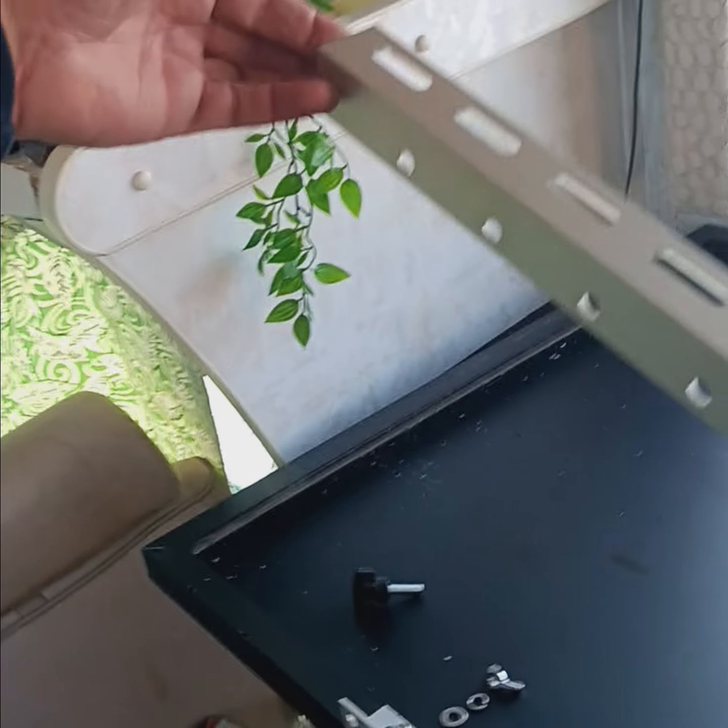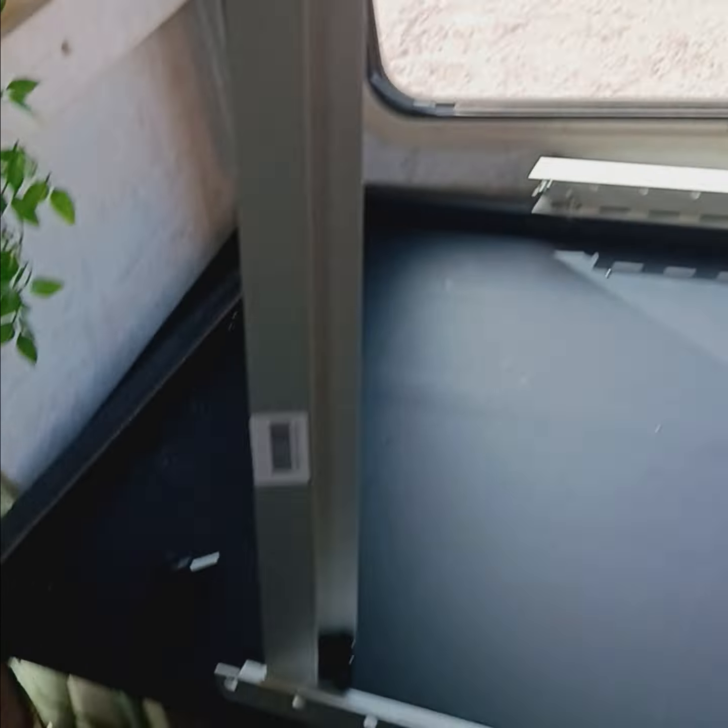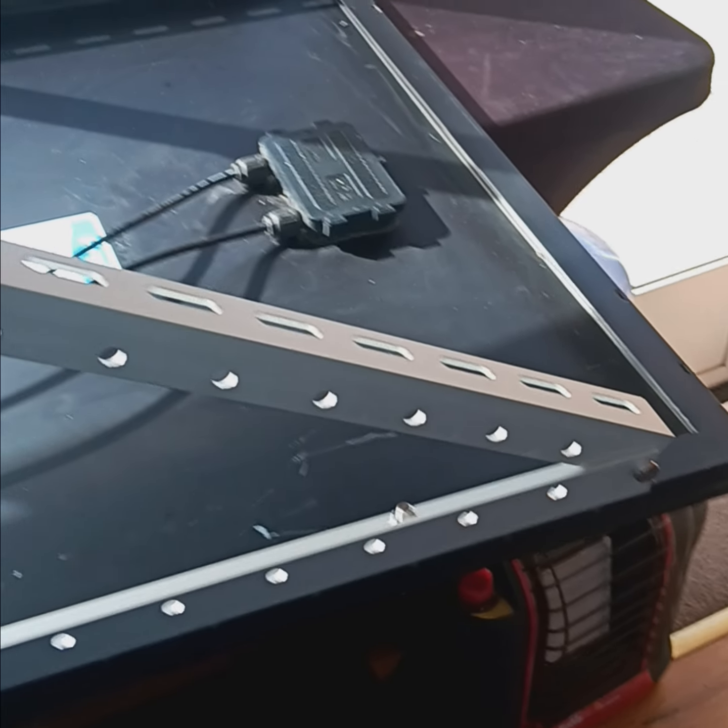Isn't that cool? So then what you do — this piece here goes in here and tilts the panel up.